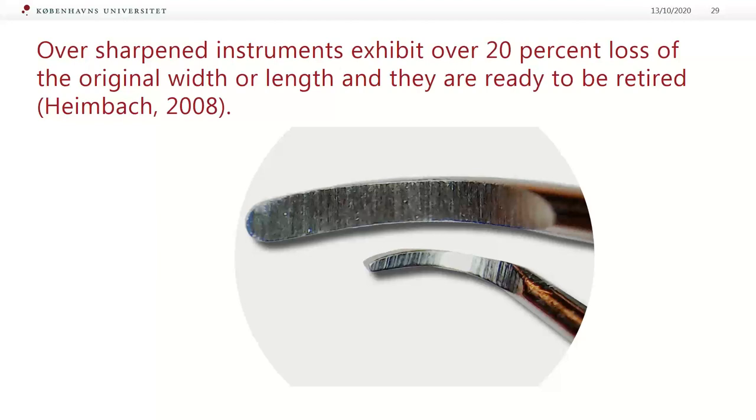All sharpened instruments exhibiting over 20% loss of original width or length are ready to be retired. So how do you control this? You need to have a loupe. We use a microscope at our school. As you can see on this slide, you need to compare the same design of instruments to assess the metal loss — the thickness and width of different instruments' facial surfaces is not the same, and it can be different if you are working with standard, mini, or micro instruments.